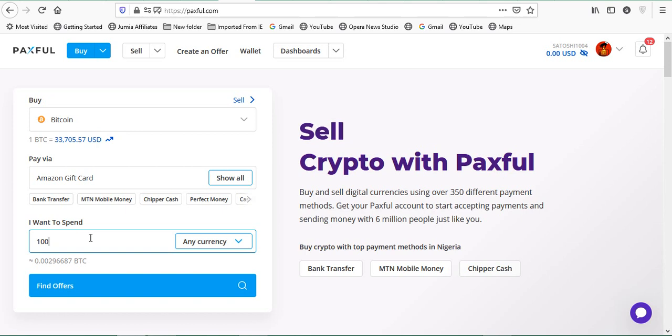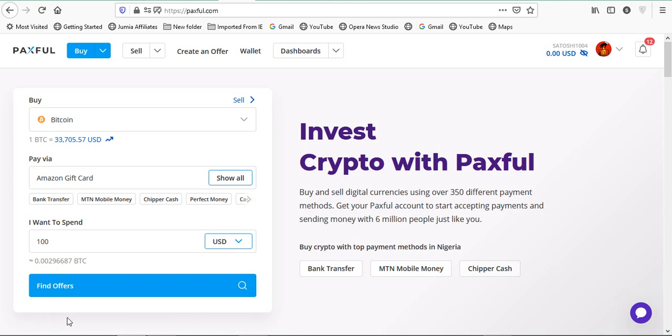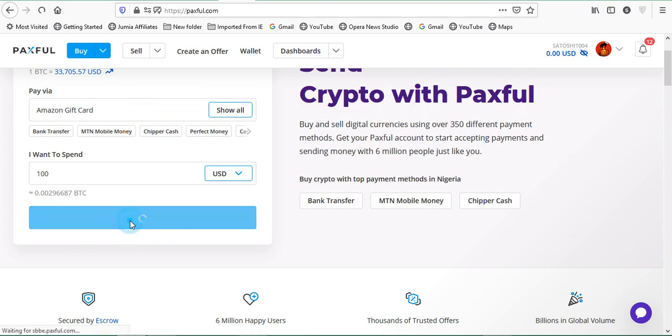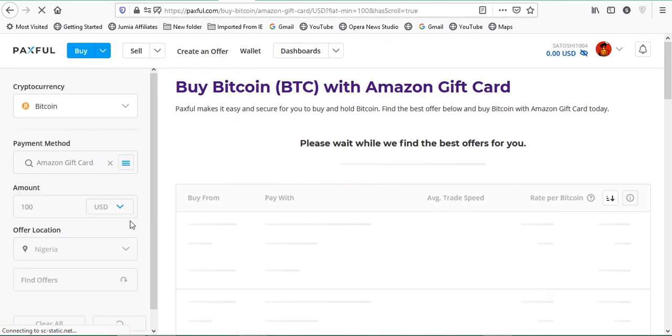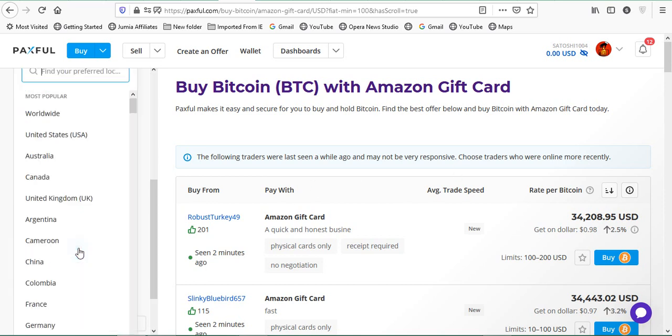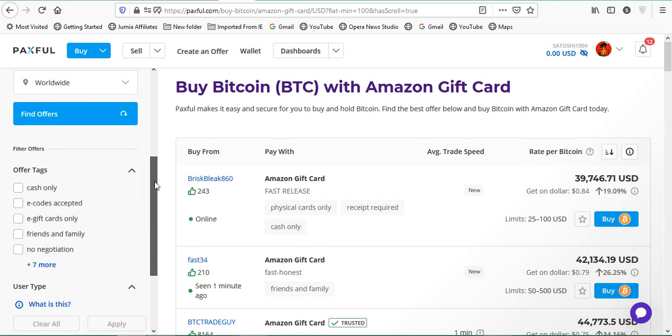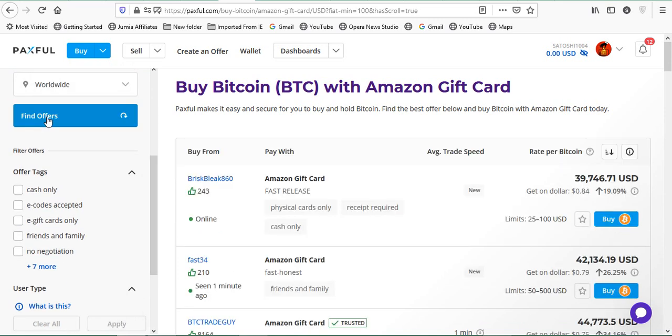Next, you need to enter the currency of the card — is it US dollars, Canadian dollars, Euros, or Pounds? I'll choose USD and click US Dollars on the list. Then click 'Find Offer.' Now there are some tricks: when it brings out offers, the default location may be set to Nigeria, which limits your options and the rates may not be favorable. Change the offer location to 'World' so you can trade with anybody at all.